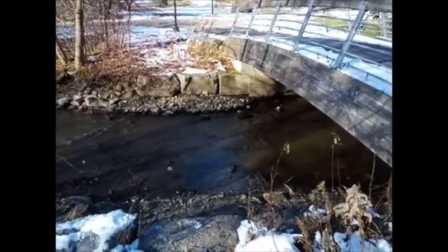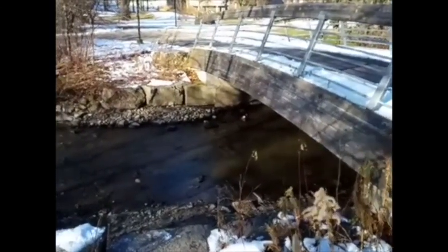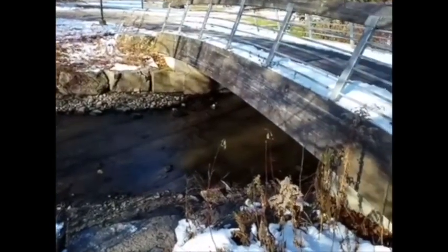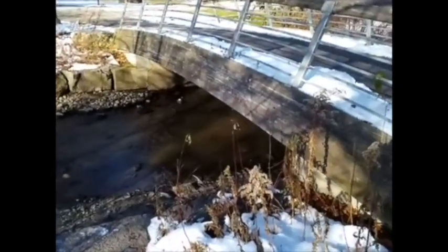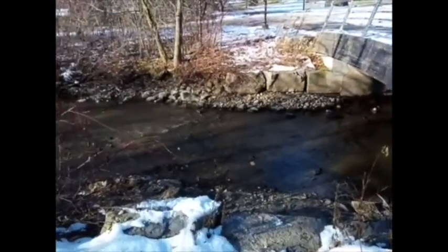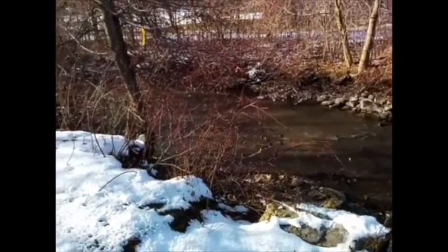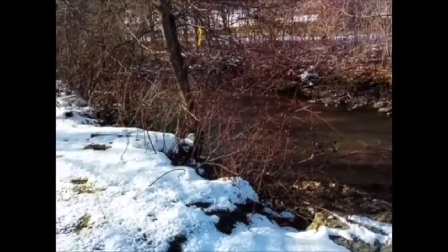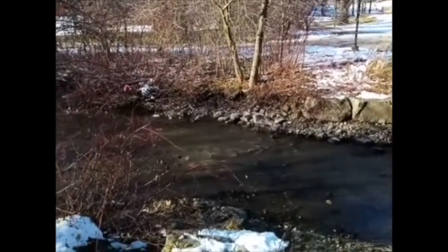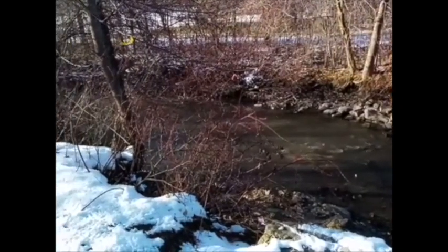At your sampling location, you want to make a note of your site features and your surrounding land use. What activity, indirect or direct, is impacting your sampling site? You want to look upstream as well as downstream. You want to look at your banks and the stability of the banks, if there is any erosion, as well as your riparian vegetation.